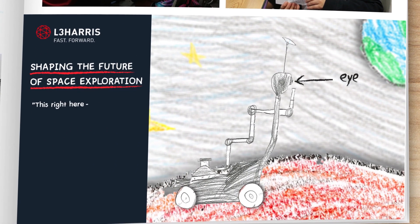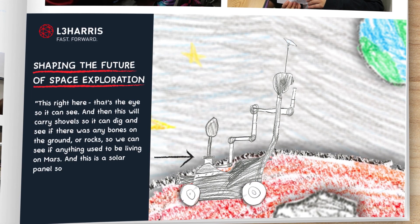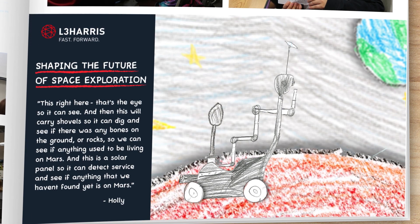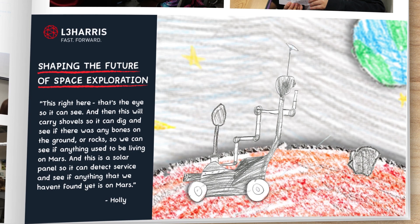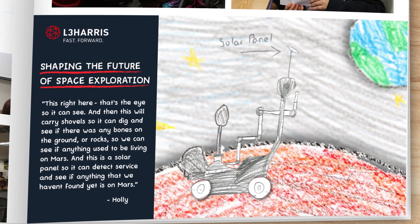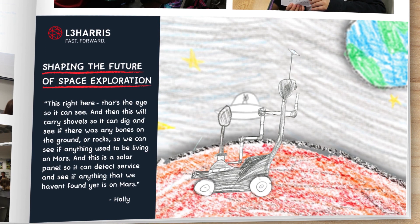This right here does the eye so it can see, and then this carries a shovel so it can dig and see if there were any bones or rocks on the ground, to see if anything used to be living on Mars. And this is a solar panel so it can detect the surface and see if anything we haven't found yet is on Mars.